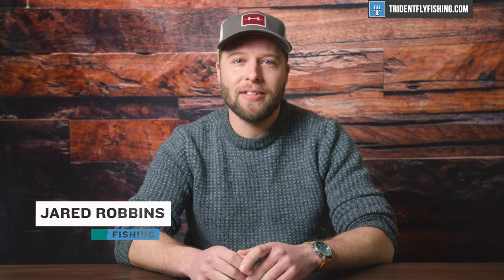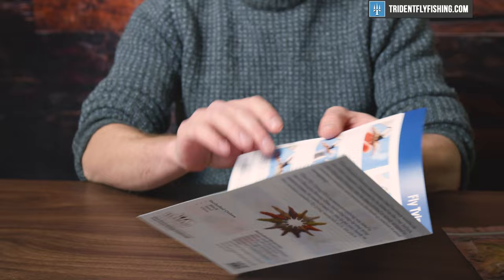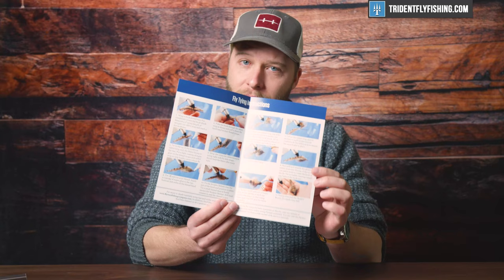Hey guys, Jared from Trident Fly Fishing, and today we're here to show you a cool new product from Flyman Fish Skull. We have one of their new tying kits — this one specifically is their Sculpin Bunny. The first thing you'll notice is the paper insert with really great instructions, some easy-to-follow photos, and of course you're gonna have a video to go along with it here.